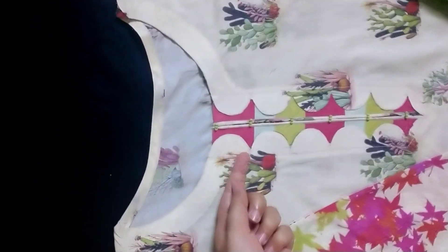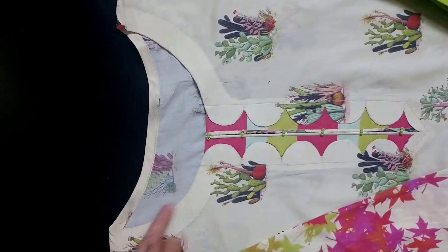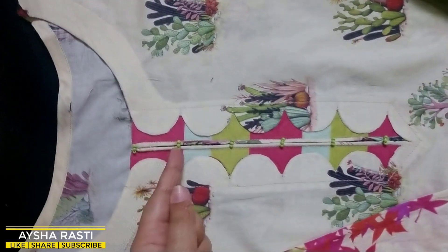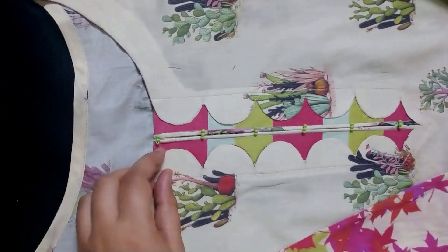What did I do here? This is the cut from the other side — put the shirt on the other side. This is the cut. After folding it, it was a border. I put the shirt on the inside.